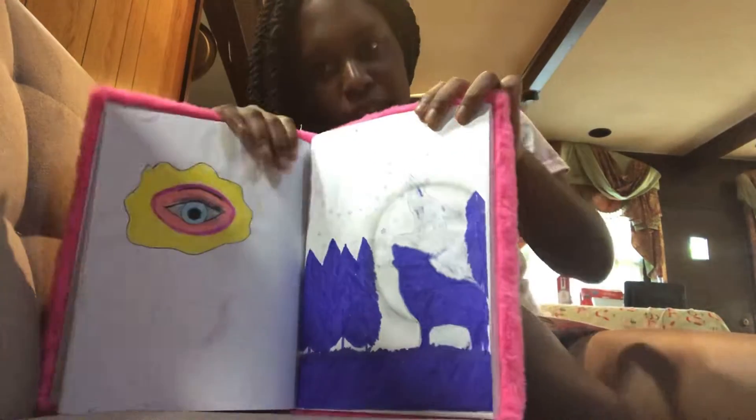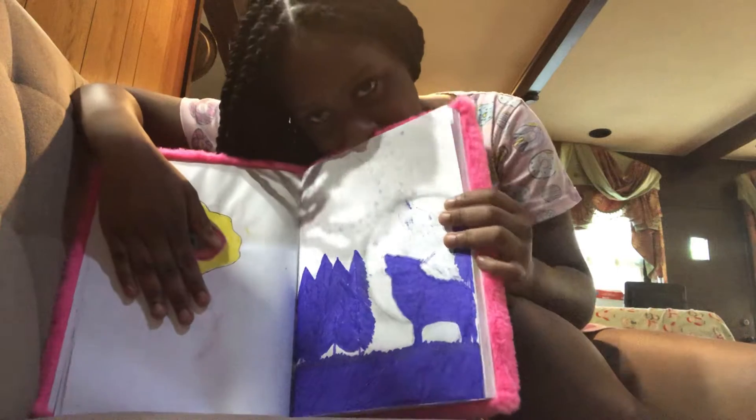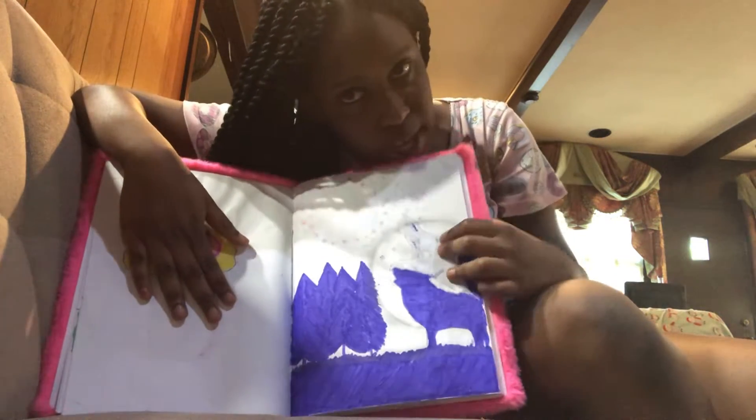And here's my wolf drawing — ignore the eye please. It turned out pretty good; I just kind of like the way I drew it.